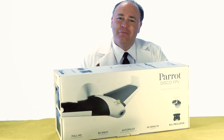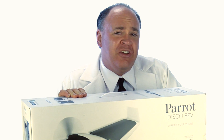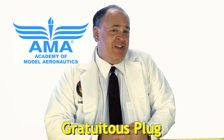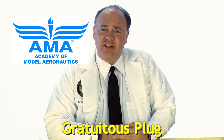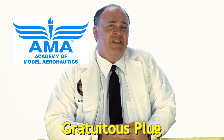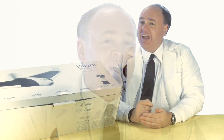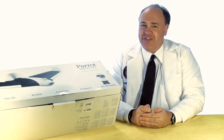Roswell Flight Test Crew here today to take a look at the Parrot Disco. To keep up with the latest on drones and to see our upcoming Disco flight test video, be sure to click subscribe. This episode is sponsored by the Academy of Model Aeronautics, a strong advocate for our rights as pilots in Washington DC. The AMA also provides liability protection when you're out flying for fun, no matter where you are. This is an exciting day in Roswell Flight Test Crew history — after seven years, we're taking our first look at a fixed-wing aircraft, so let's get started.